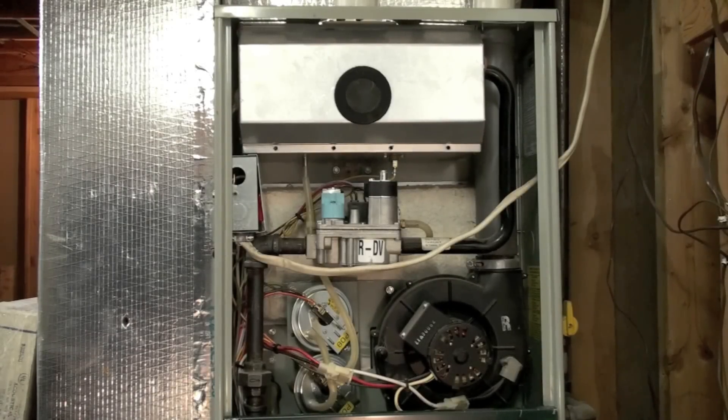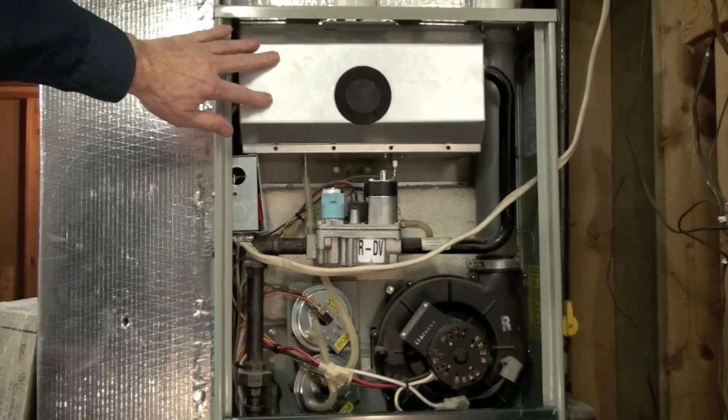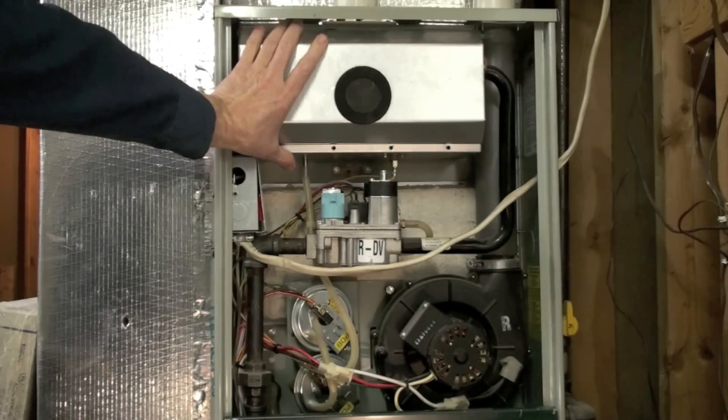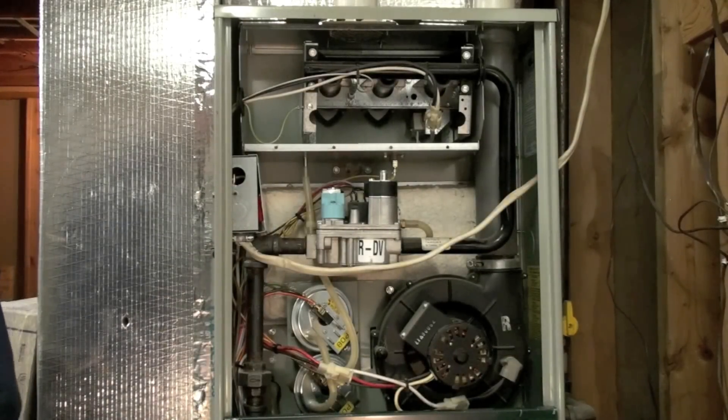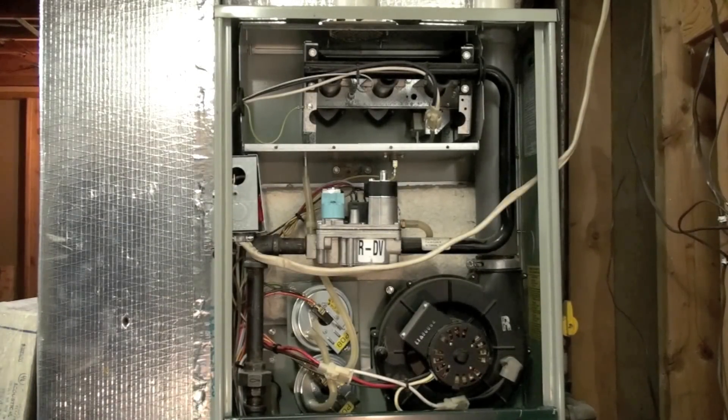This video is about a restart of a 90-plus percent efficient furnace. There is an inducer at the bottom right of the picture. There are pressure switches that prove the inducer came on, on the left. The burners are right here underneath this cover. This cover would normally be on in operation, but I've taken it off so you can see the burners inside.